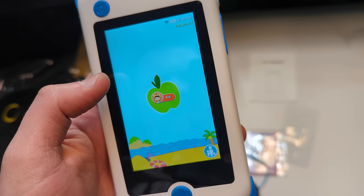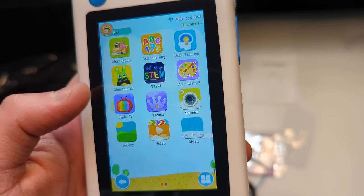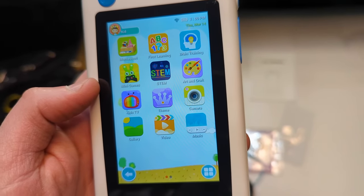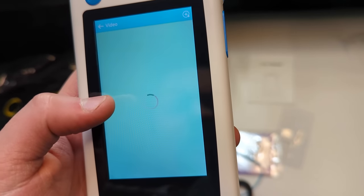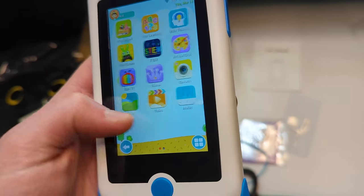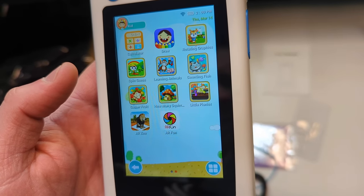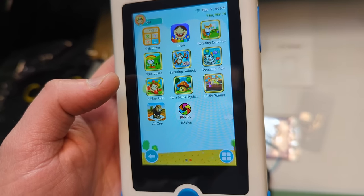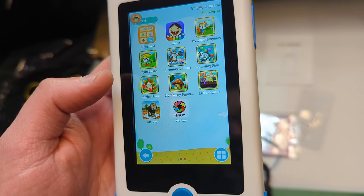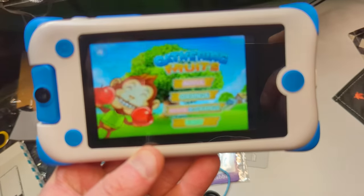It's a touchscreen. Features include first learning, brain training, mini games, STEM, art and craft, kids TV, theme camera, video gallery, music, calculator, draw, rotating graphics, spin, learning animals, counting fish — a bunch of different things, including different games.